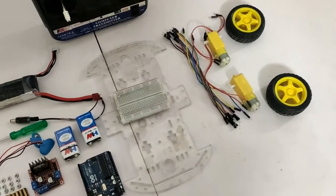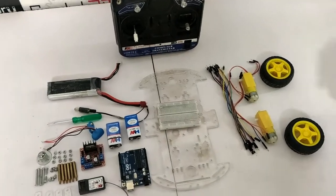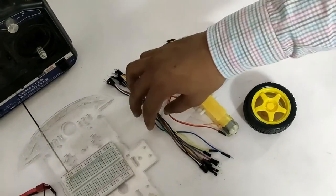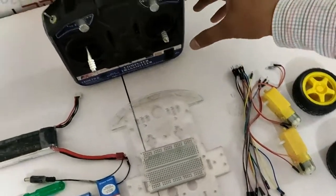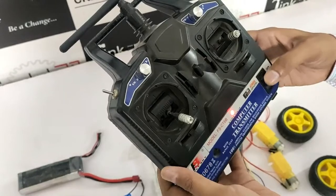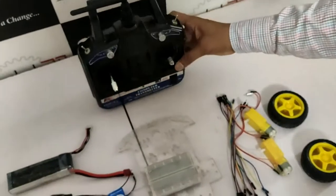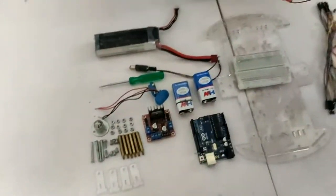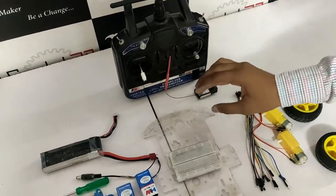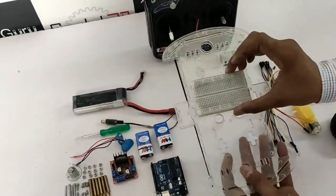Now, these are the required components for making the RC Car. These are 2 DC geared motors and connecting wires. This is the FlySky Transmitter — using this we can control the car. This is the receiver of the remote, which will be mounted on the Robotic Car. These are 2 chassis and this is a breadboard.